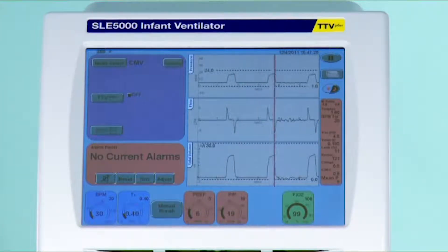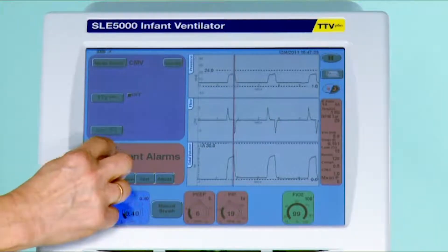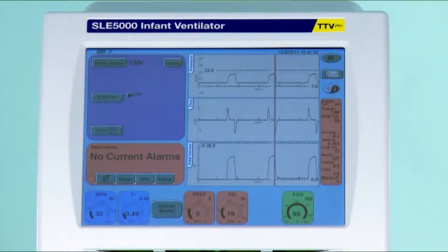Many of you may have seen an alarm which appears in the top of the alarm window saying reset contamination alarm. Probably many of you have not known what this alarm is or what to do about it. I'm going to show you how it happens and how to prevent it.